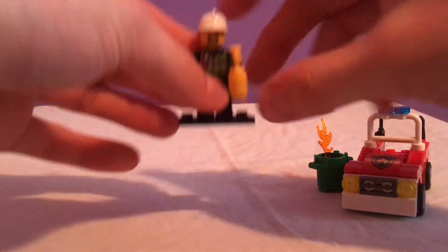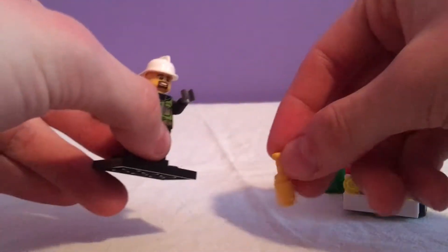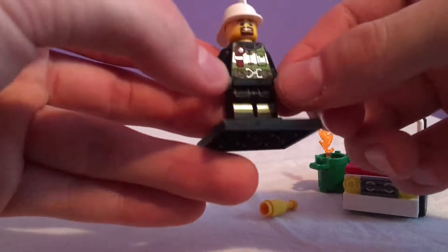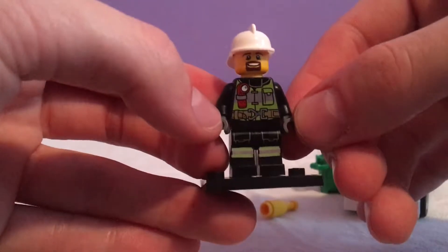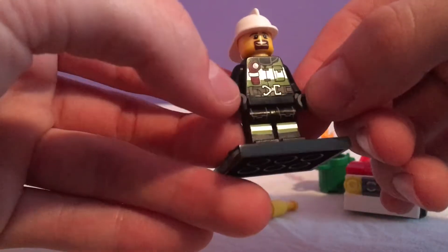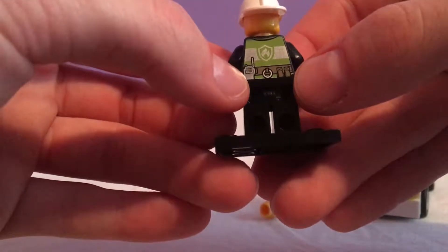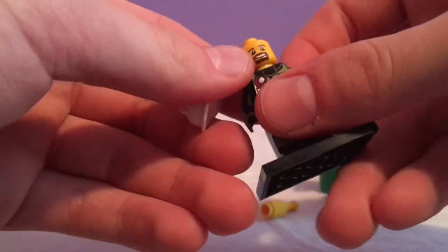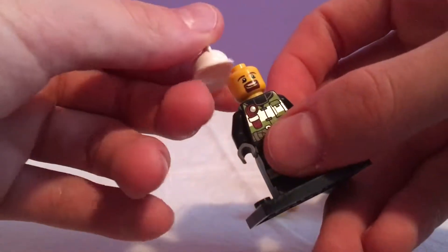Now for the minifigure — the firefighter has a fire extinguisher. Taking that out of his hand, we have one of the newer, actually pretty well-detailed firefighter prints for the torso and legs, with no hip printing. Spinning them around to the back you can see different loops and a walkie-talkie. No secondary face — he looks pretty cheerful in this first face.